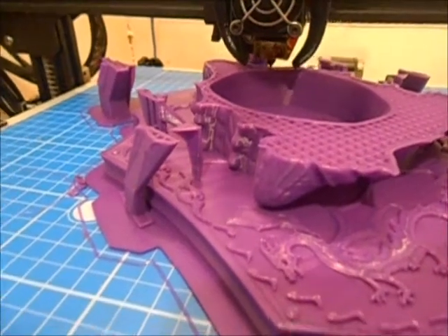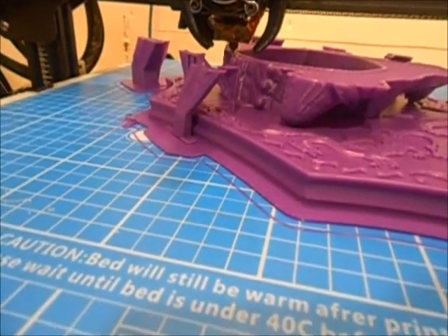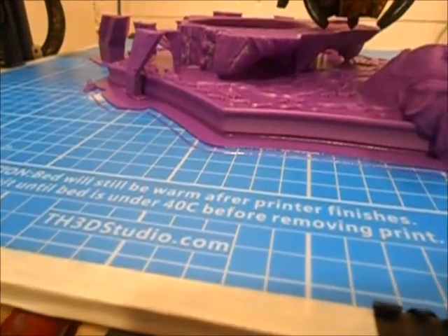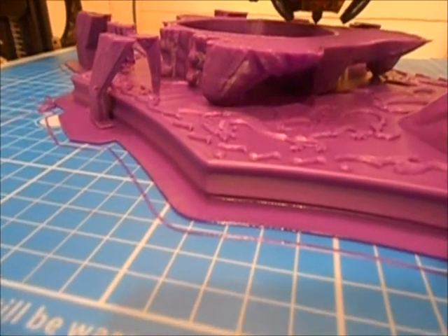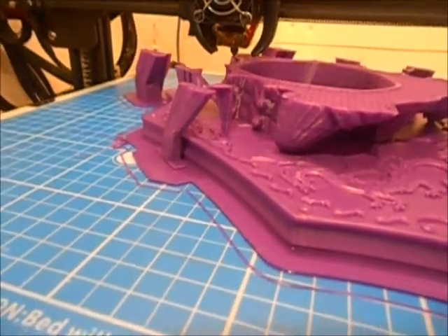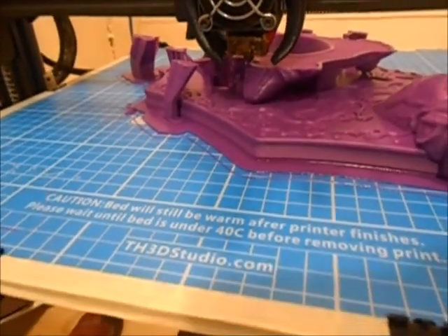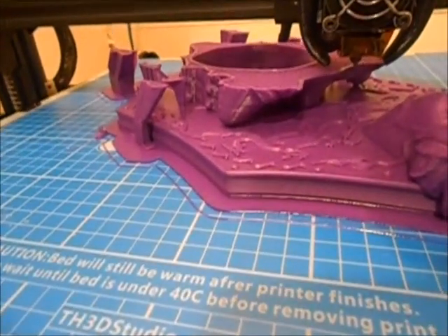My next attempt used an 8mm offset and it was actually even further off. Then I realized I needed a negative 8mm offset. On the 3rd attempt, it did pretty well and came pretty close. There was a little bit of layer shifting you could notice, but nothing really to write home about — certainly fixable with a little sanding or a soldering iron. It was low enough in the model, and the model has quite a bit of texture, so most people would not notice the layer shift.